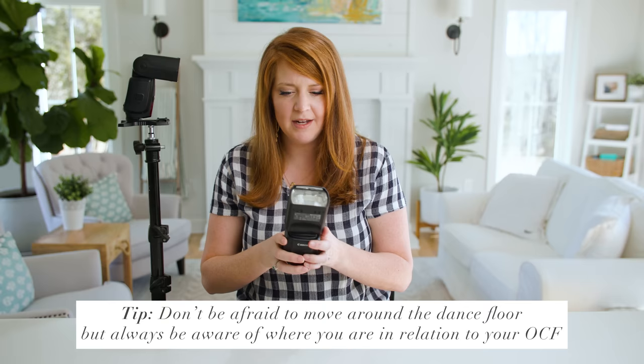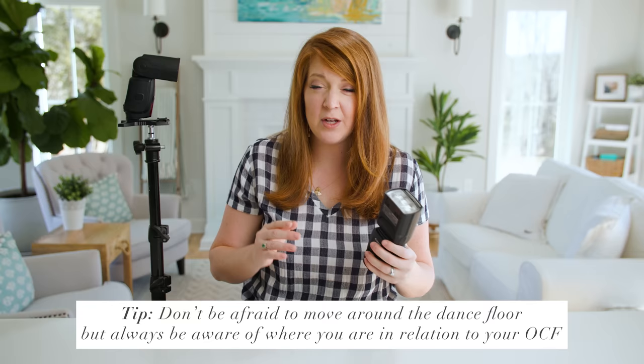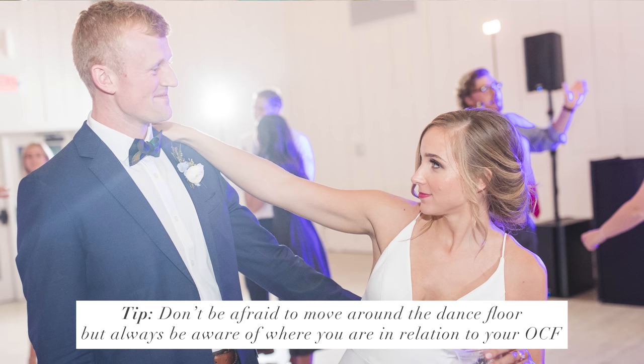Once the bride and groom enter and are doing their dance, you have your setup with the off-camera flash 45 degrees to the right or left. What if the couple doesn't stand exactly where you practiced? You might have to adjust a little — there's some wiggle room. You can move closer to the flash or a little further away. But you don't want to scoot so close to the flash that you're shooting right beside it, because it'll be just like shooting with your on-camera flash — flat light from the same angle. You also don't want to go so far to the other side that you're shooting into your flash, seeing it behind the couple through your viewfinder — that causes horrible glare and no dimension, just a whiteout situation.